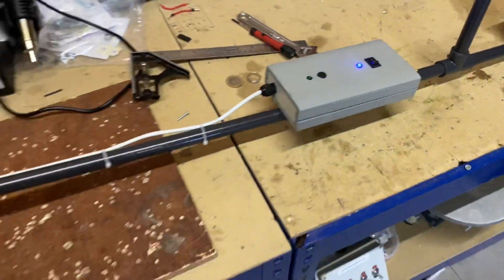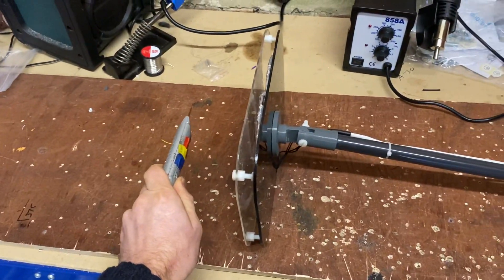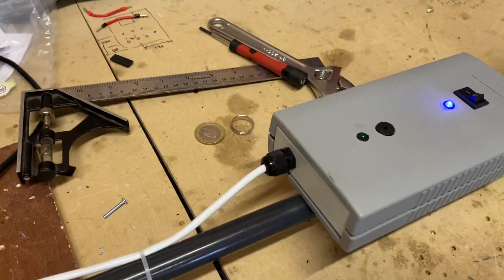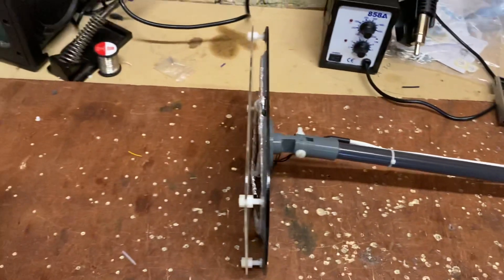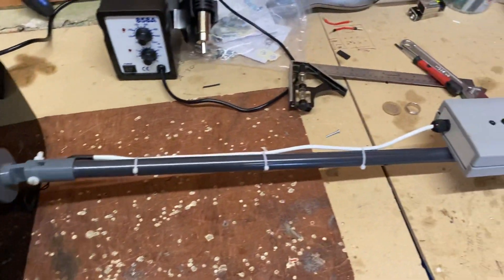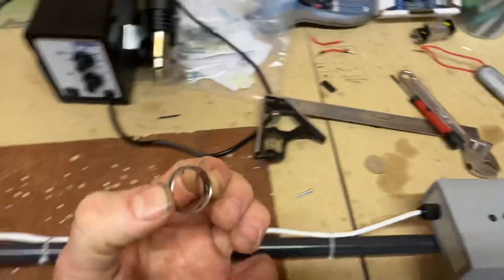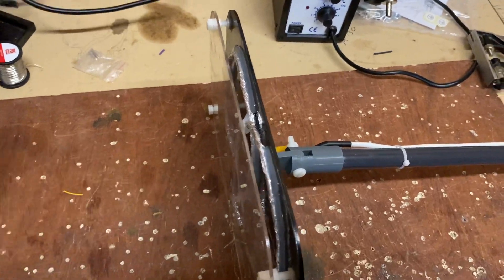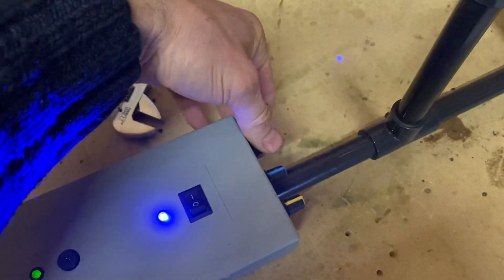So we've got a Stanley knife here — bring it closer — you can see there's a green light coming on. And then we'll try some other bits, so the wedding ring. Bring it close. I just gave it a knock so I'll just have to readjust it slightly.